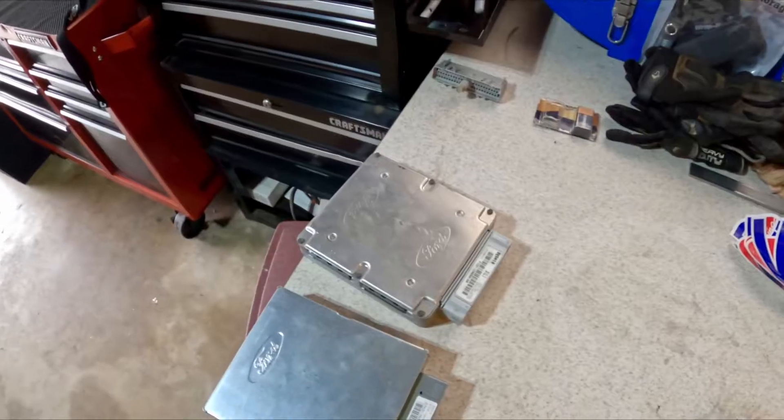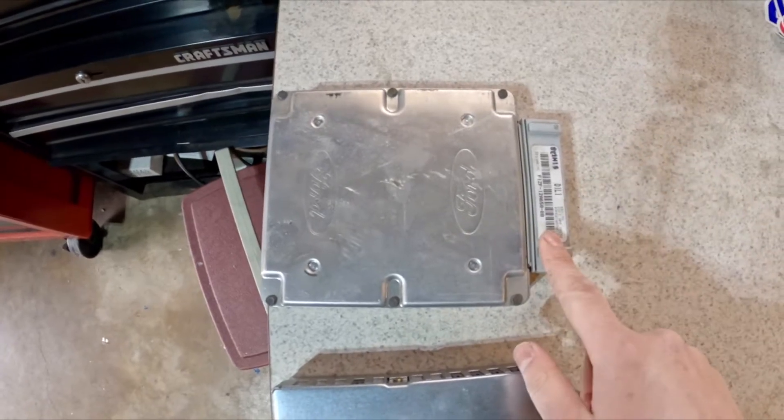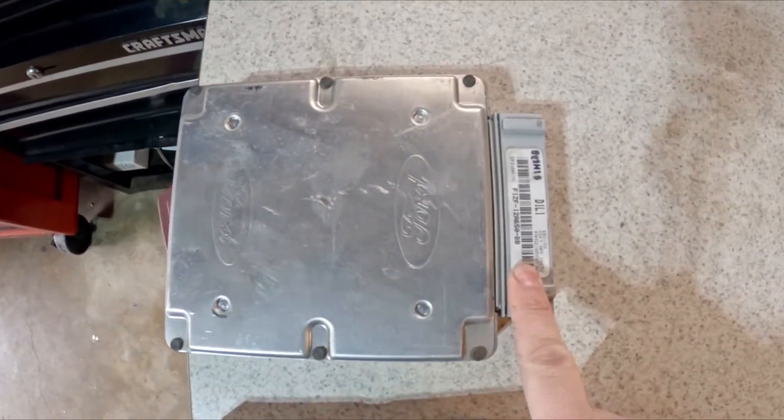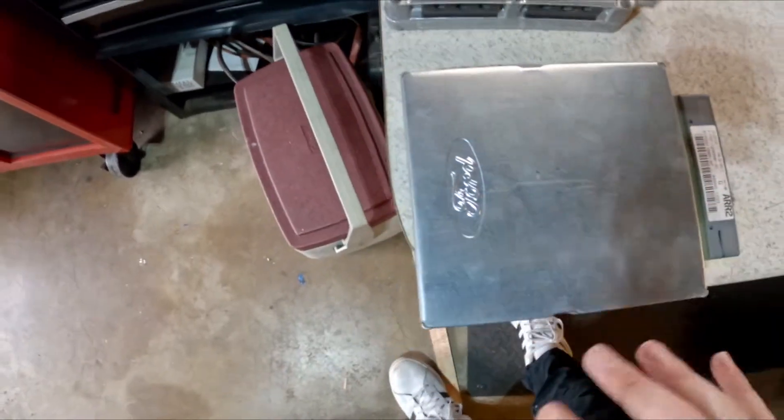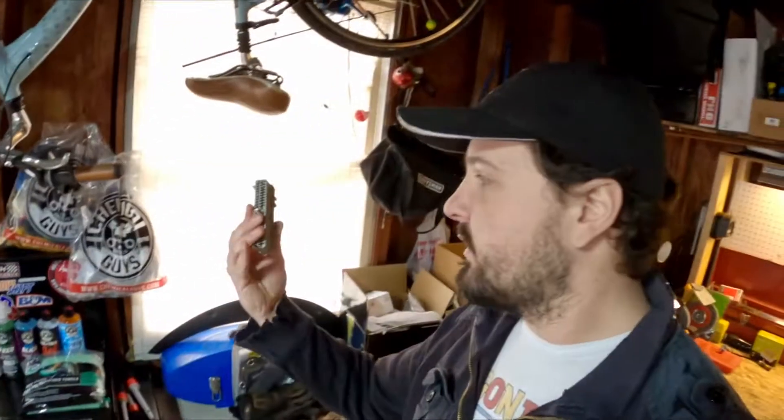As you may know, this is the factory EEC4 computer from the car. This is what I pulled out, and this came out of a '97 Ford Ranger, which is an EEC5 — an OBD2-compatible ECU. I was going to use that in conjunction with an OBD2 tuner to calibrate things on the car for the turbo, at least just to get it running. But I'm stupid and I messed up on pinning the connector. I am human, I make mistakes. I'm learning as I'm doing this, and making mistakes is kind of par for the course here.